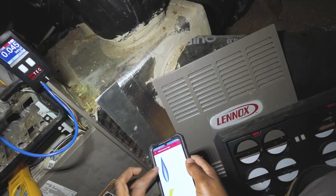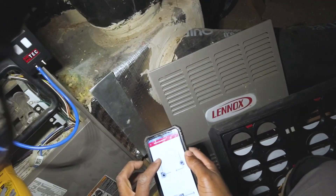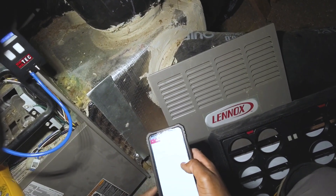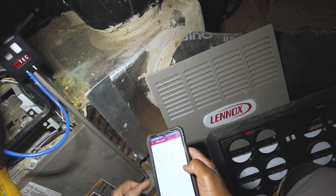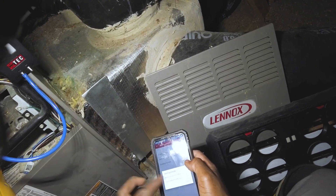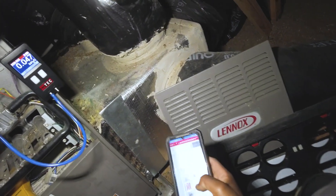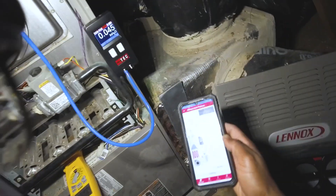This is for the newer techs out here. Let's go to furnace upflow, cooling capacity, type that in — it's a four-ton system. Filter location: cabinet. I'm going to do 425 CFM per ton.